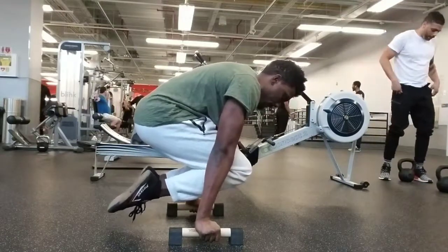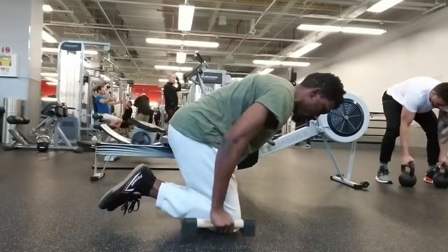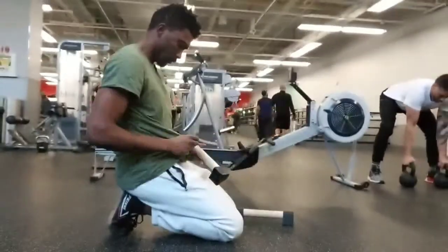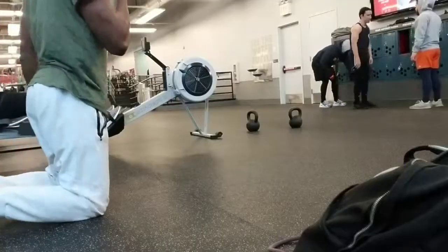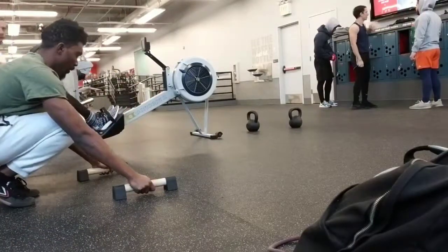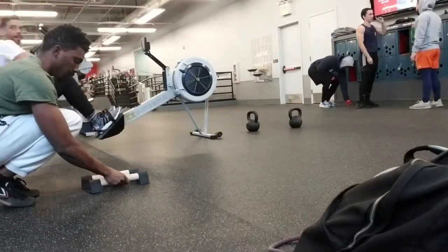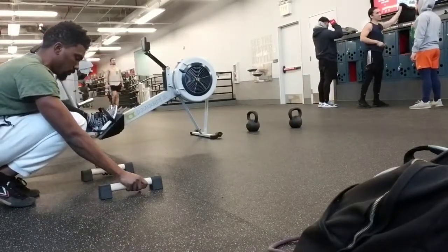Accumulation sets can also be used for rep schemes. If you're trying to hit a high number like 100 push-ups but you can't do it all in one go, you can break it down into 10 sets of 10 — some GVT kind of thing. Or if you're trying to do one-arm chin-ups or eccentrics for like 50 seconds total, you can do 10 sets of 5-second eccentric one-arm chin-ups.